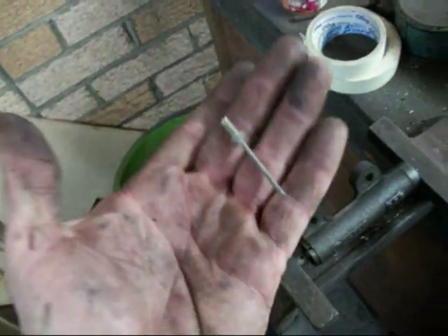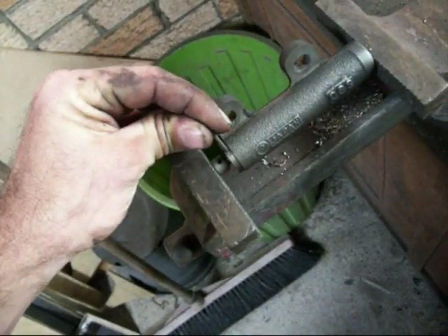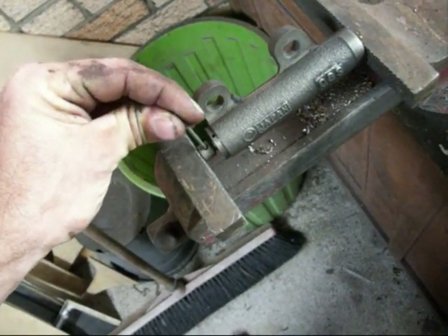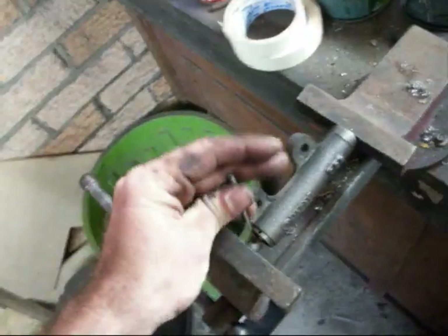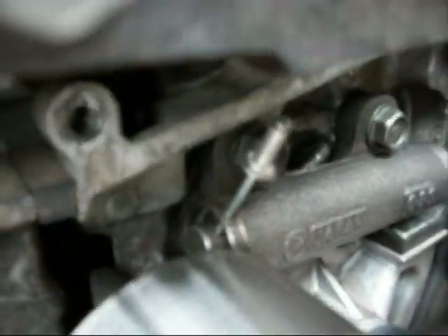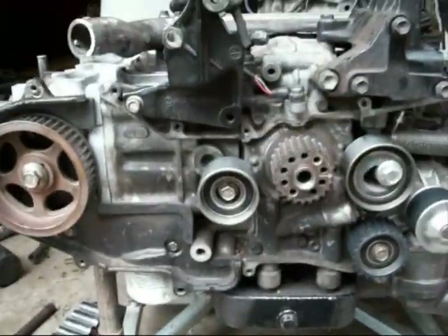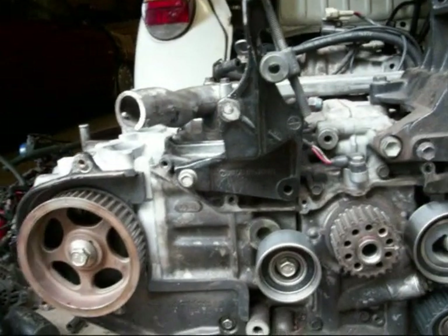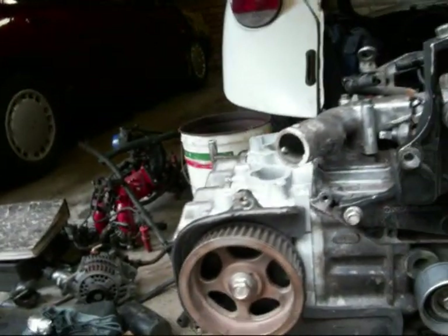I've just got a 5/16 rivet there - all you need is a nail or a pin or something that fits in both holes. Once it's lined up you can drop the pin in and it's good to go. So the tensioner has got the pin in it and it's bolted back in place. I've removed that bottom roller tensioner and lined up the two cams and the crank.